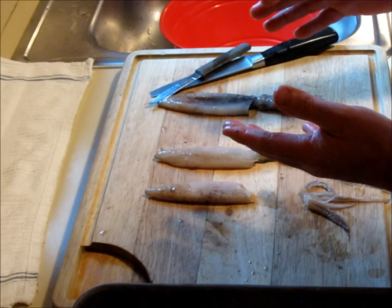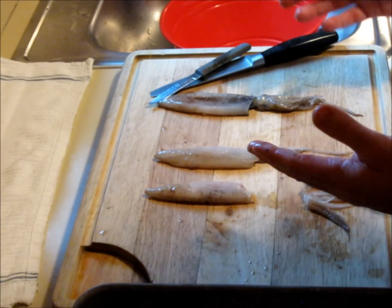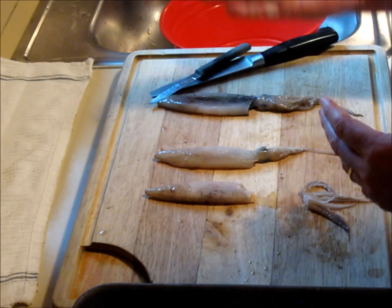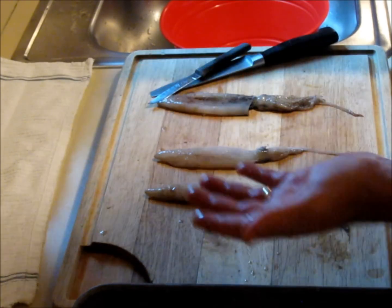And the big octopi that are in the ocean, that battle the whales — one of those beaks will be bigger than your hand. These things are huge, and they bite.